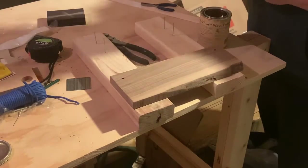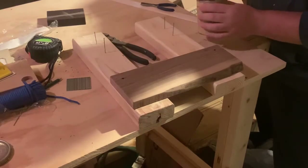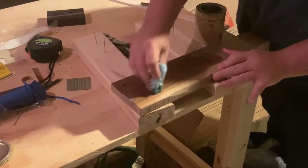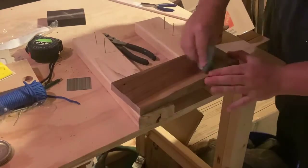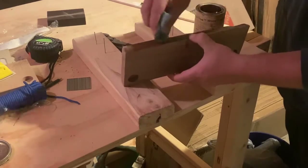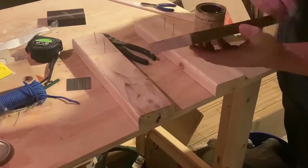I'm using my favorite finish, which is Tried & True. It's a boiled linseed oil with some other stuff in it, but it doesn't smell and it's easy to use indoors. Plus, since all my other finishes have been sitting in a box for the past seven months, this is the only one I knew would still be good.